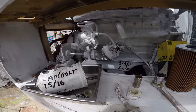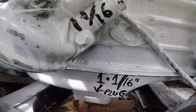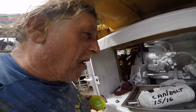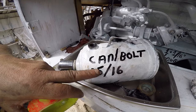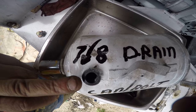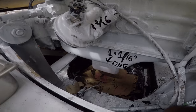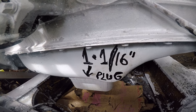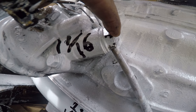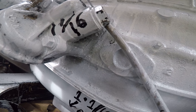One of the things I do when I paint my engines is I put the size of the bolts so that I don't have to search for the proper wrench. This canister bolt is 15/16ths, this drain plug over here is 7/8ths, the plug at the bottom of the motor is 1 and 1/16th, and also the filler plug is 1 and 1/16th.